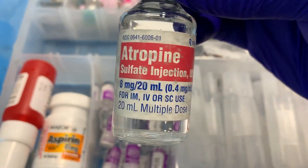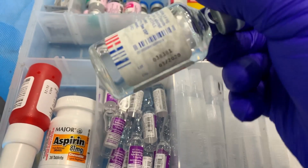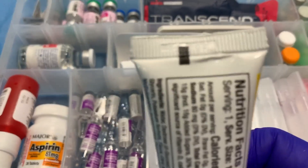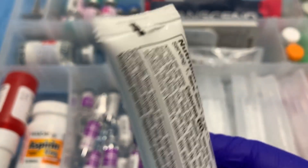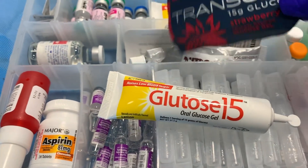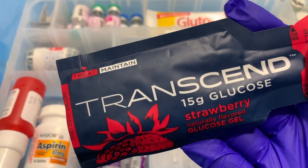This is our atropine, our multi-dose vial for organophosphate poisonings — check the expiration date. This is our glucose, the yummy yellow lemon one — expiration is on the back instead of the front. We also have a different brand which is strawberry, because lemon's kind of gross.